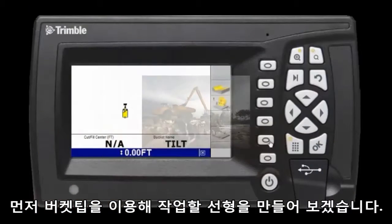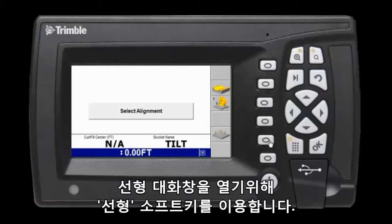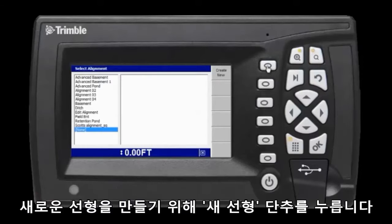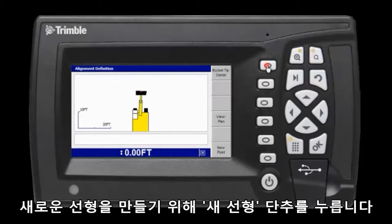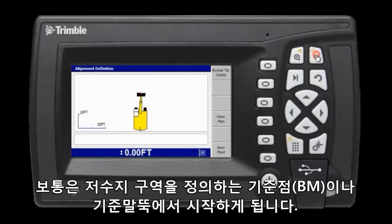Let's first create an alignment for our retention pond using the bucket tip. Here I am using the alignment soft key to open the alignment dialog menu. I select 'Create New' to create a new alignment. I place my bucket on the first point where I want the alignment to start, usually on a paint mark or stake that defines the boundary of my retention pond.